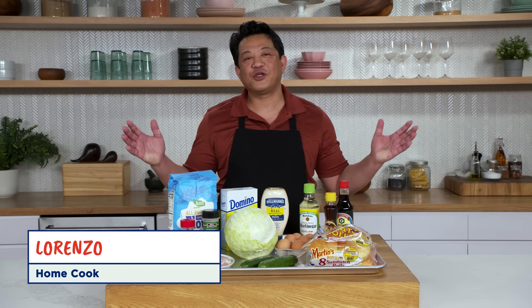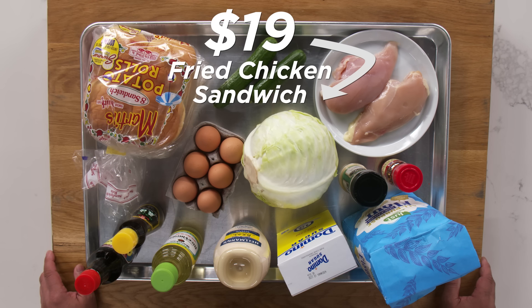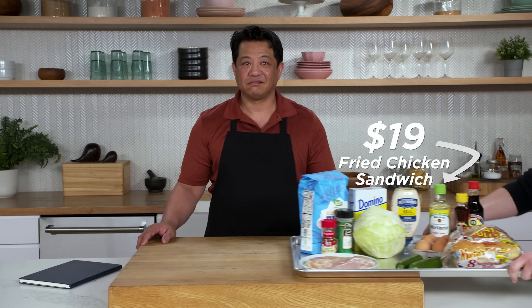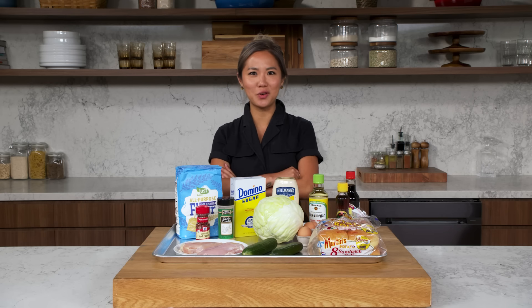Hi, I'm Lorenzo. I'm a home cook, and these are my $19 fried chicken sandwich ingredients. Okay, I've got to get a little creative here, but doable.